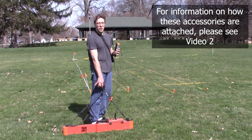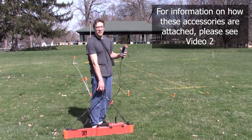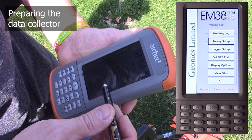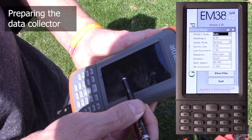This is what it looks like when the instrument is all set up and ready to go. The extender arm is attached, the data collector is attached, and an external battery pack is attached. We're going to start the EM38 software by tapping on it. This is the first screen that shows up. The survey setup button lets you choose some key parameters for your survey.